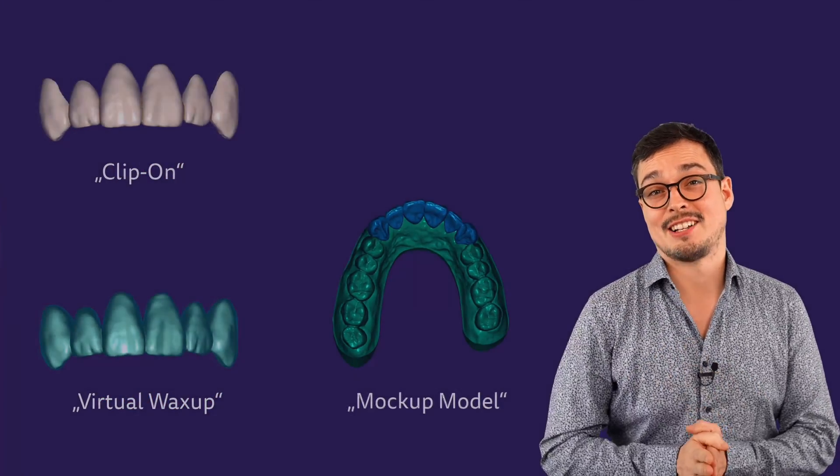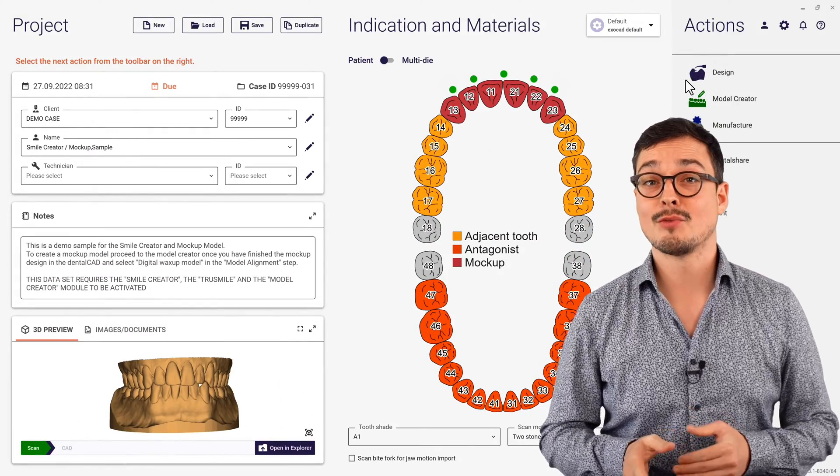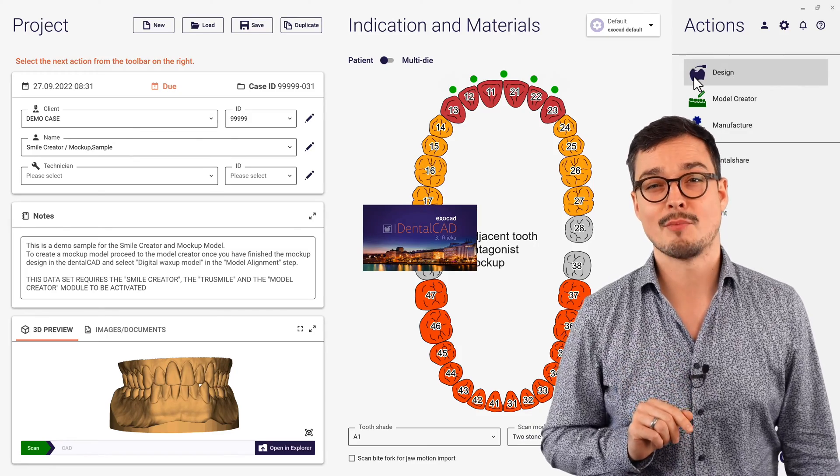Now let's start right away designing a mockup using this indicator and mockup sample. Afterwards, you will get more detailed insights about advanced options and parameters.